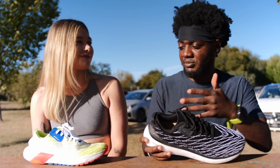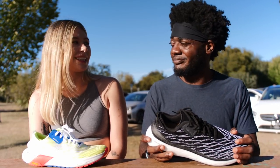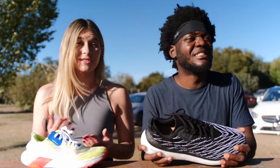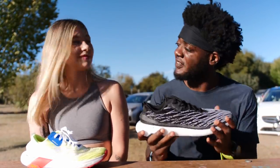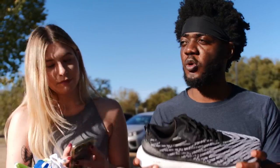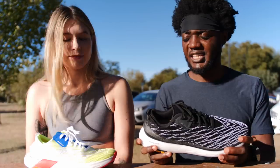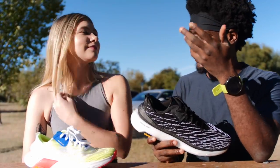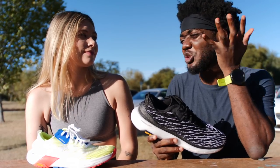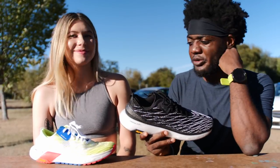I kept trying to break it in over the weeks but then just kept going back to better shoes. These are expensive shoes — they cost two hundred and twenty-five dollars. It's like they're fashion shoes trying to blend a Balenciaga aesthetic into a running shoe.